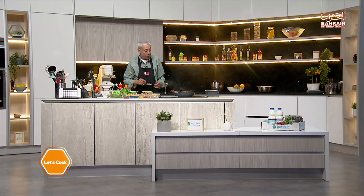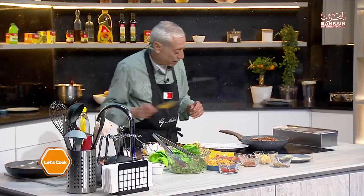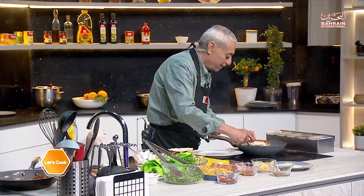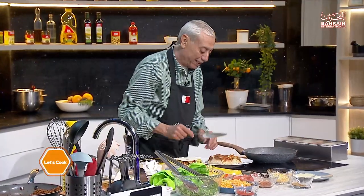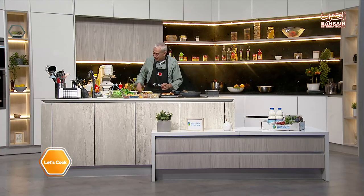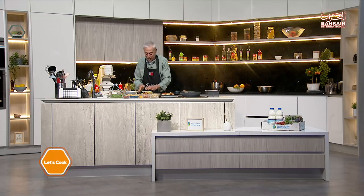Let's take this first one out and put it in a dish. It's nice and crispy — beautiful! Don't tell me this is not going to give you comfort. This is a wonderful thing. We'll cut it open in a minute, but let me just finish the second one.